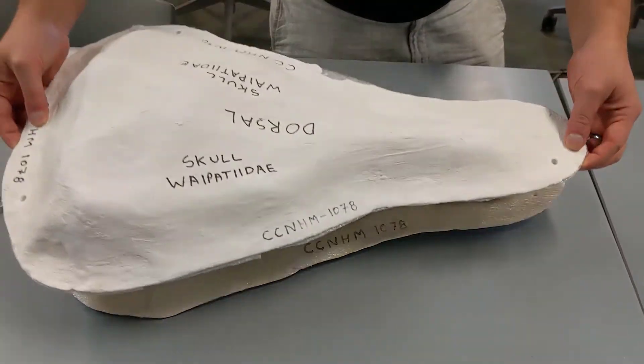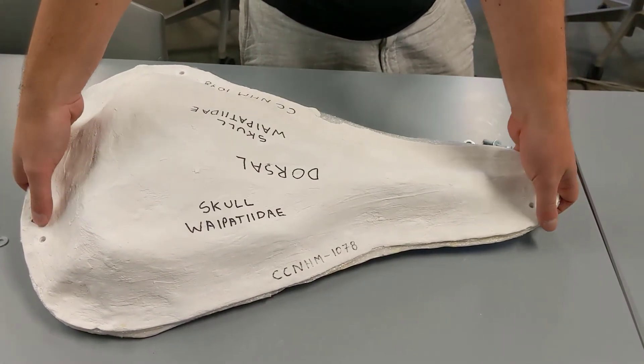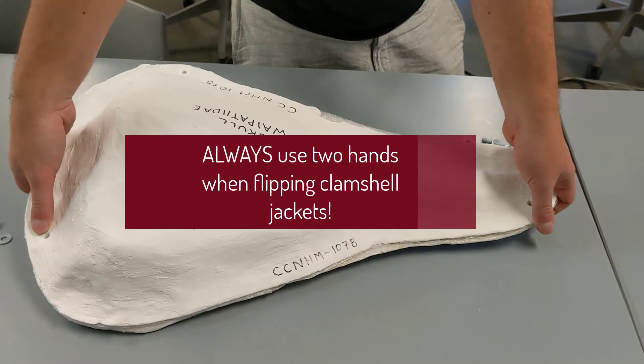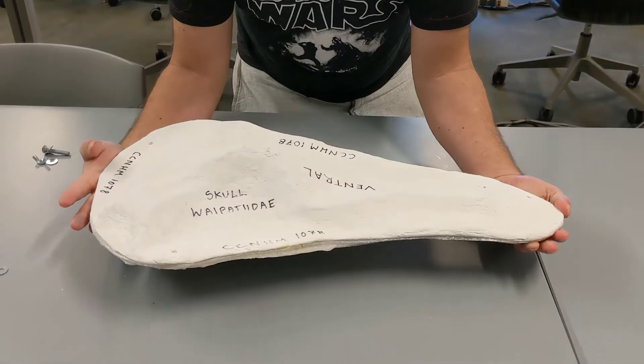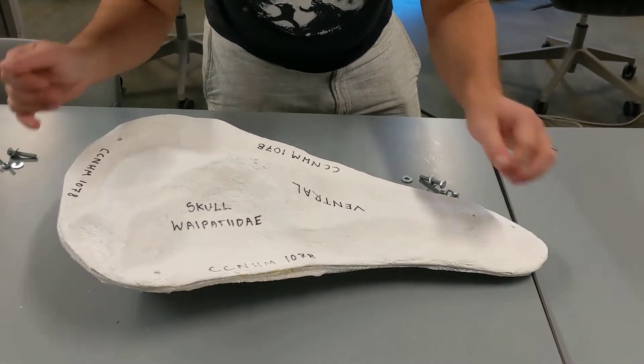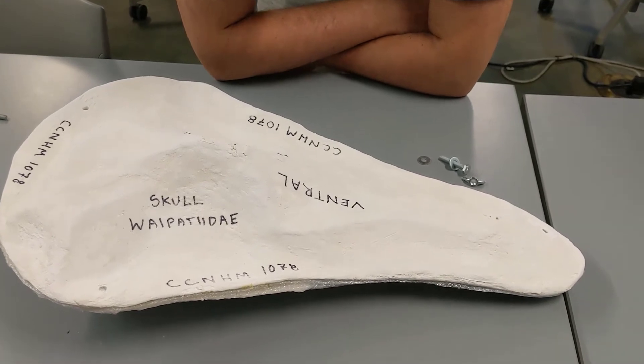Let's go ahead and flip this over. For a big specimen you always want to put the bolts back in, but it's not necessary for a fossil this small — just don't drop it. Flipping it over, we have copious labeling practices here at the Mace Brown Museum of Natural History.